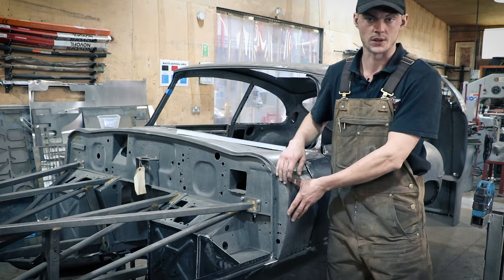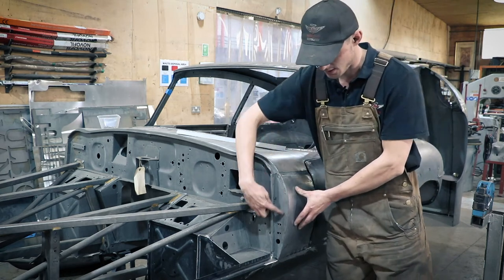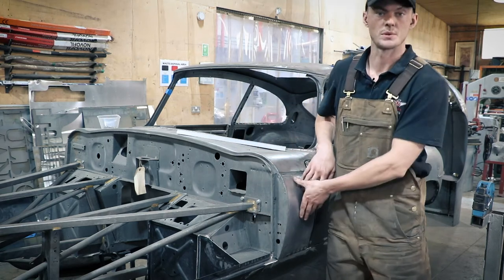So what we do is make it on the flat and use the Shrinker to shrink this edge here, and that would curve the panel around to the shape that we need it.